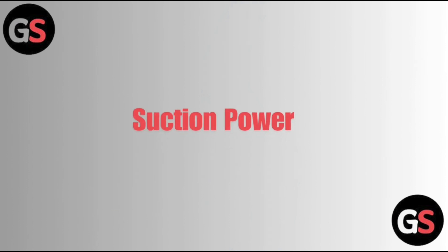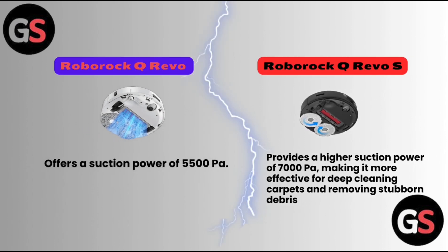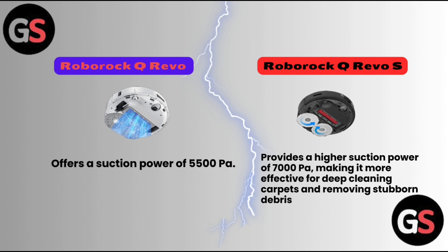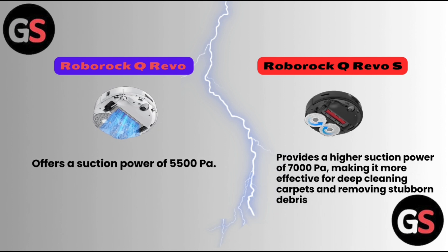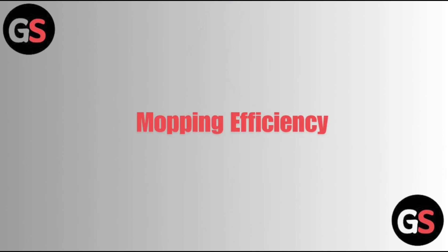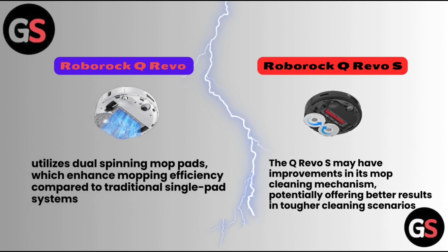First, let us discuss suction power. The Roborock Q Revo offers a suction power of 5500 pascals, while the Roborock Q Revo S provides a higher suction power of 7000 pascals, making it more effective for deep cleaning carpets and removing stubborn debris.